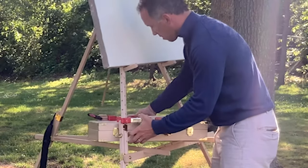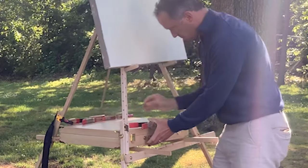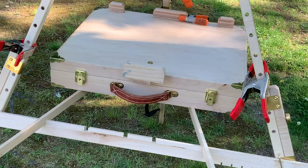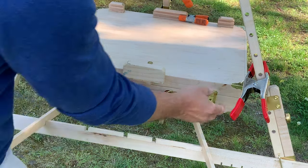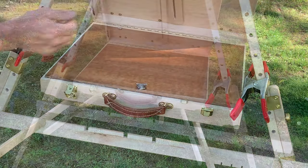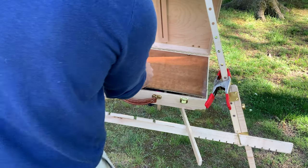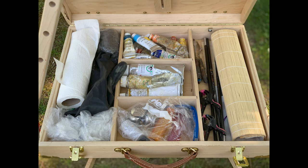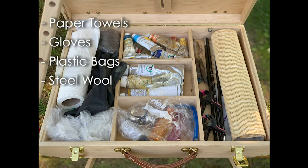A friend of mine who's a Marine says his motto is 'always be prepared,' and I like the same thing when I paint. So when I organize my box, I just want to make sure that I have absolutely everything in there from A to Z. On the left side, I have some paper towels, gloves, plastic bags, and steel wool. I'll talk about the steel wool a bit more at a later point.